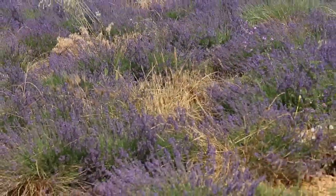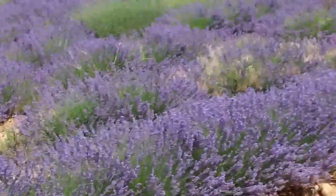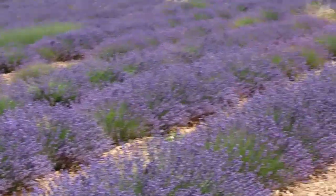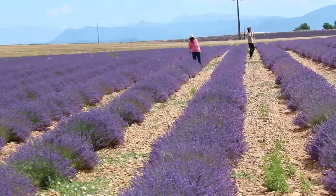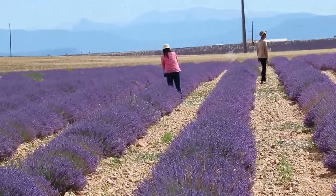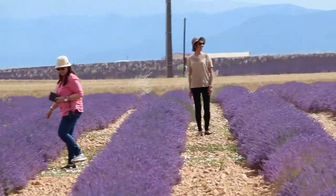The video should be more interesting showing the height of the flowers, the width, the length. The zoom lens is used. It will be difficult to use the other lenses here.